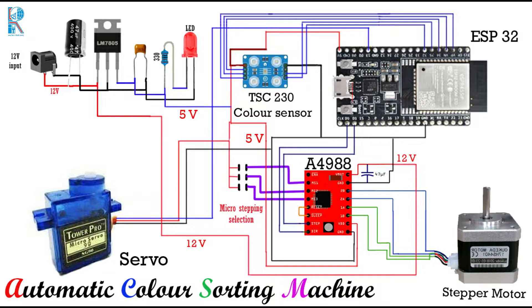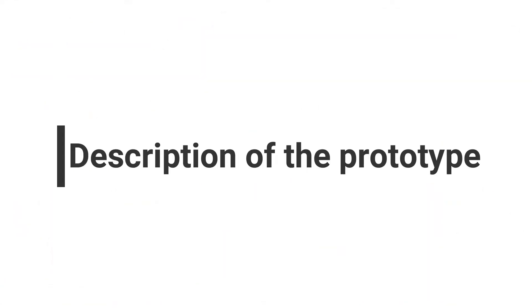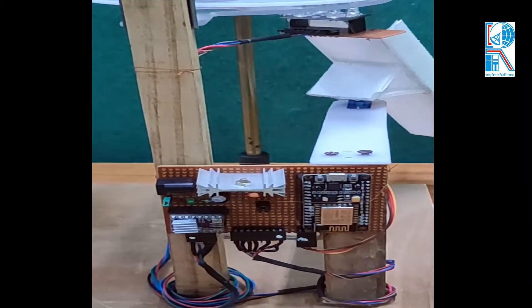The ESP32 interfaces with the color sensor and motor driver. The A49WT stepper motor is connected to the motor driver. The stepper motor operating voltage is 12 volts, so we need a 12-volt power supply. Beside the 12-volt input there is a voltage regulator which steps the voltage down from 12V to 5V, because the other components need only 5-volt supply. Micro-stepping is used to control the stepper motor smoothly — here we used 1/8 step size, the option available in the A49WT driver.